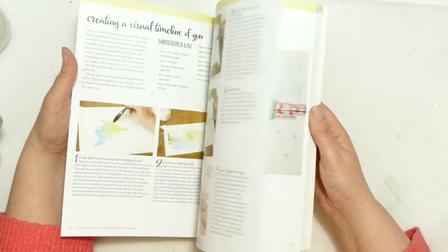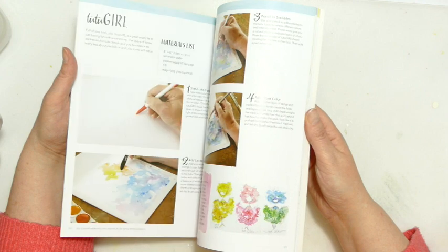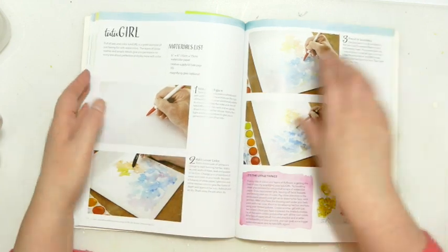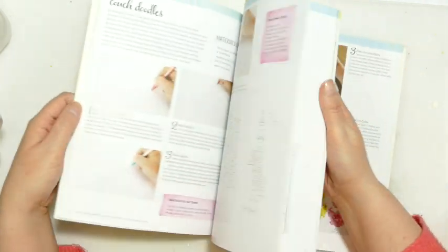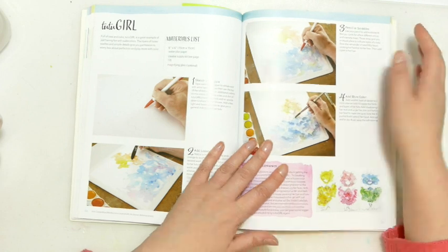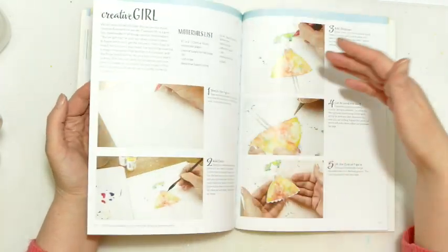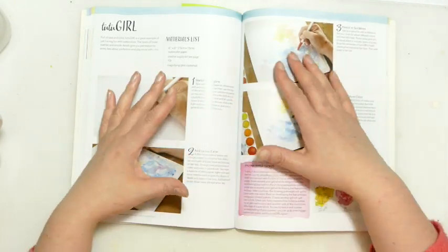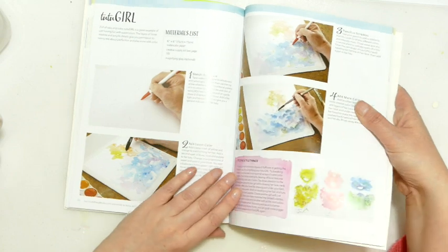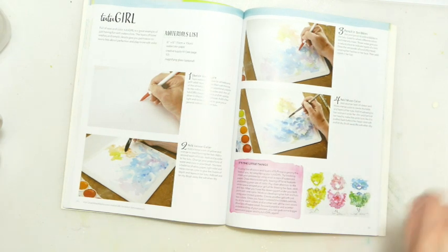There are quite a few exercises and step-by-step projects in the back of the book. So I thought we'd work on one together — the tutu girl. As much as I'm tempted by the challenges, if anyone fancies doing a challenge with me let me know, I think that could be quite fun. I'm going to grab some watercolour paper and work my way through this project to see what my results are. I absolutely love this book — out of all my books this is probably my most favourite, and probably why I've started with it.